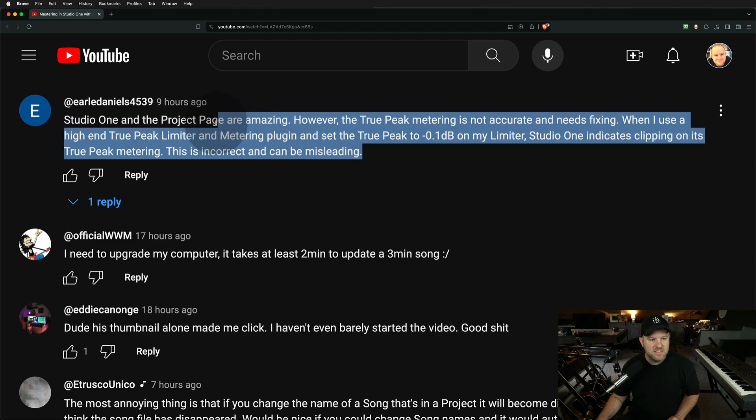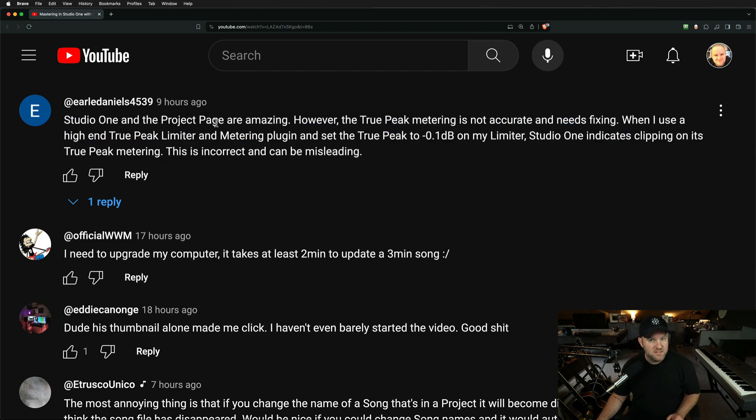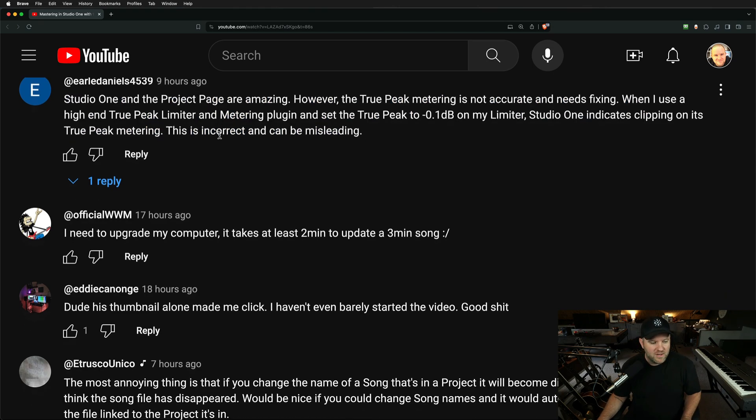Common misconception — I thought this for a long time — is that the ceiling is like a Gandalf 'you shall not pass.' And it mostly is. Sonically, that's what's happening. But technically, those sneaky little samples will get through and even pass the limiter, even though you specifically asked them not to. So just set your ceiling to minus one and you won't have this problem.